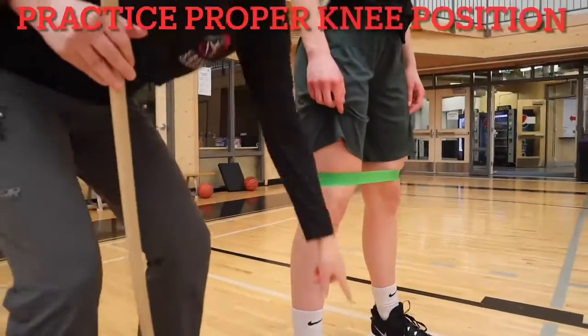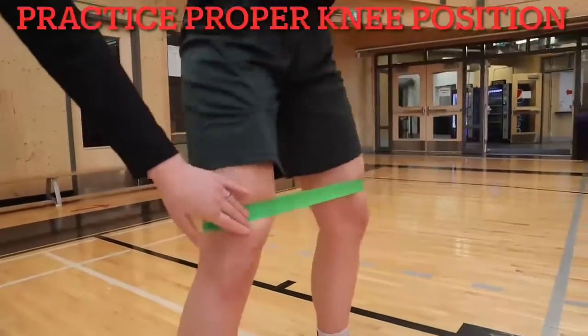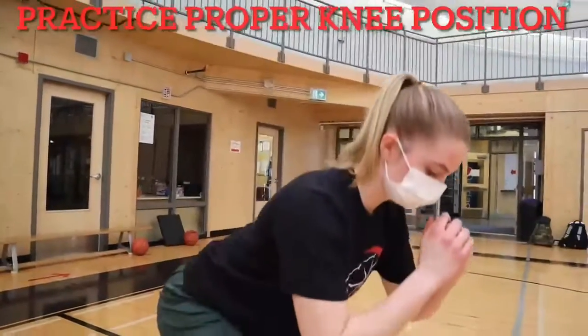Using a band is a great way to practice your knee position for your squats. Keep pressure on the band to keep them aligned over your toes.